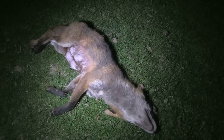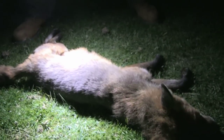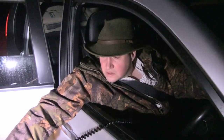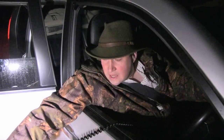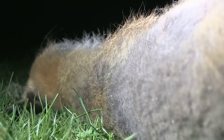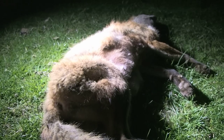We discover it's a female — she's in milk and not looking in top shape. It's never a good scenario, but foxes are still killing lambs here. Unfortunately that was a vixen with cubs. It's not a nice thing to have to do. Hopefully we'll have a look around tomorrow, see if we can find the earth and account for the cubs as well.